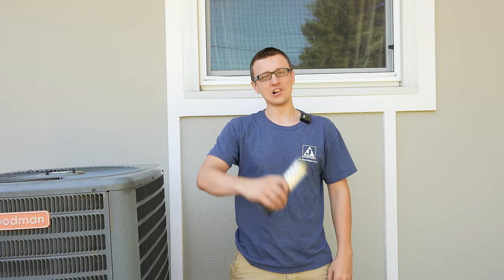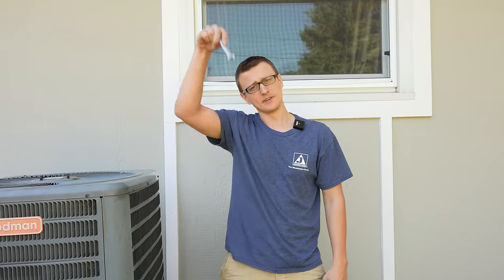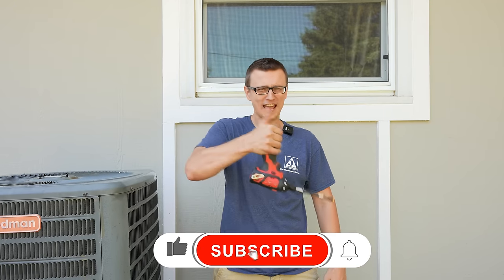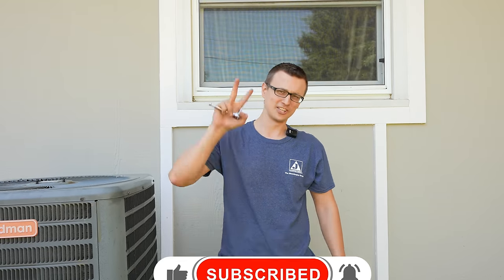Well guys, that is all I had for you. I hope that you found this video useful. If you have any other questions or comments, please let me know in the comment section below. Thank you so much for watching this video — don't forget to mash that like button on the way out, and I'll see you next time.